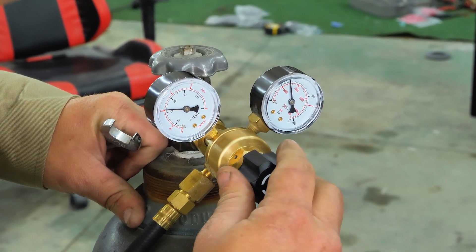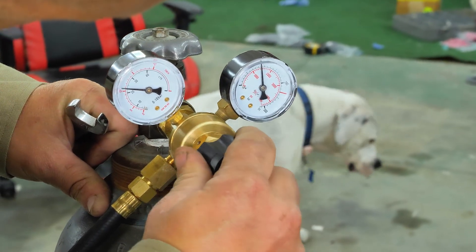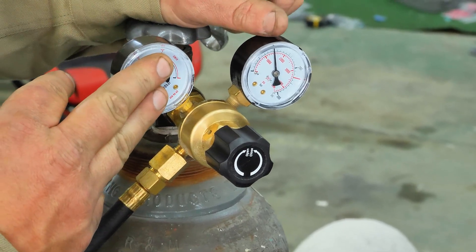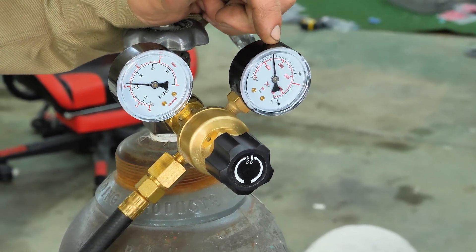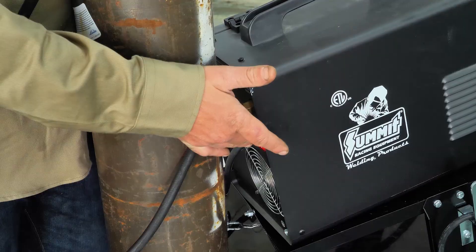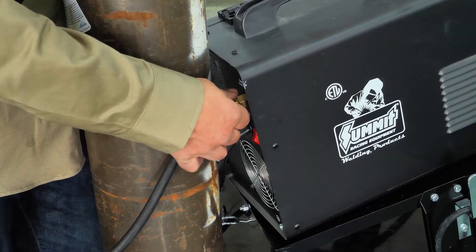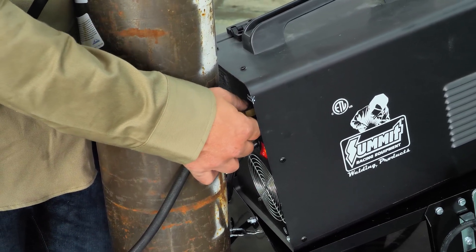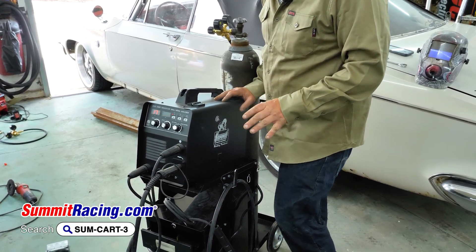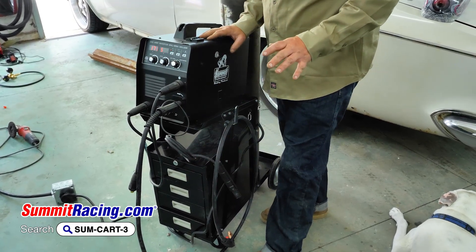Set the flow right at about 20. This gauge shows the pressure coming out of the gun and this one shows how much is left in your tank. Hit the power button — you can hear the gas surge through — and check for leaks. We also have this really nice cart from Summit with drawers so you can store all your tips and accessories.